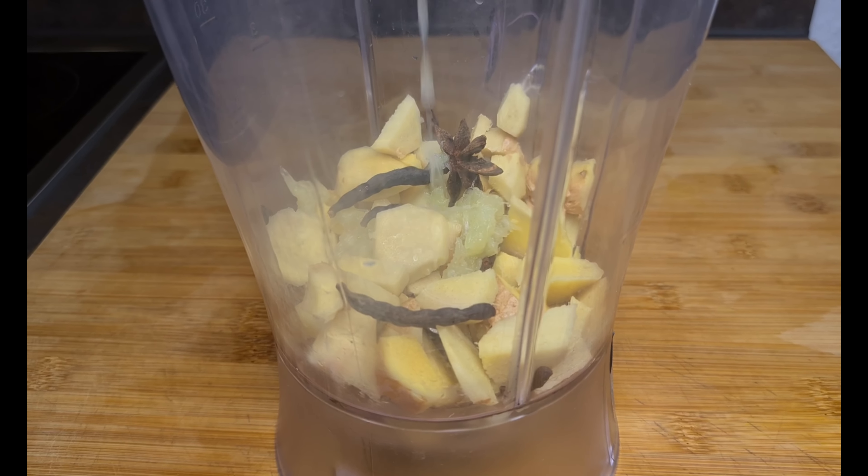Pineapple juice suppresses inflammation, boosts your immune system, helps digestion, helps protect the heart, and it fights cancer as well. In fact there are a lot of health benefits in drinking pineapple juice. So we continue with the watermelon, and with watermelon it also has a lot of health benefits just like pineapple.